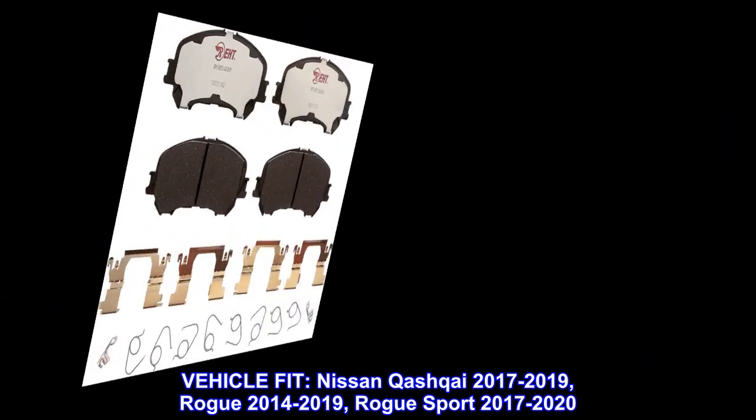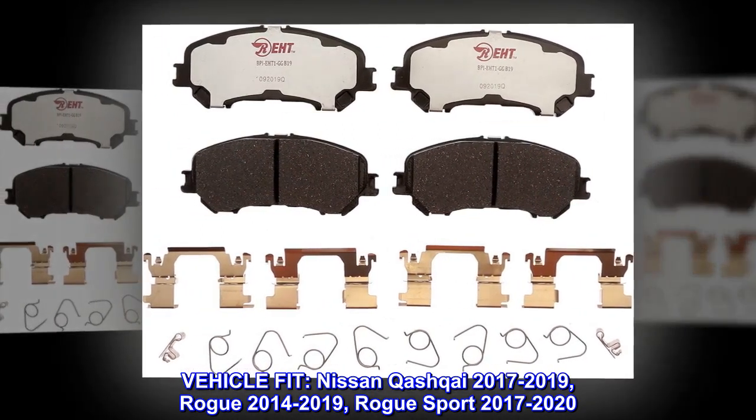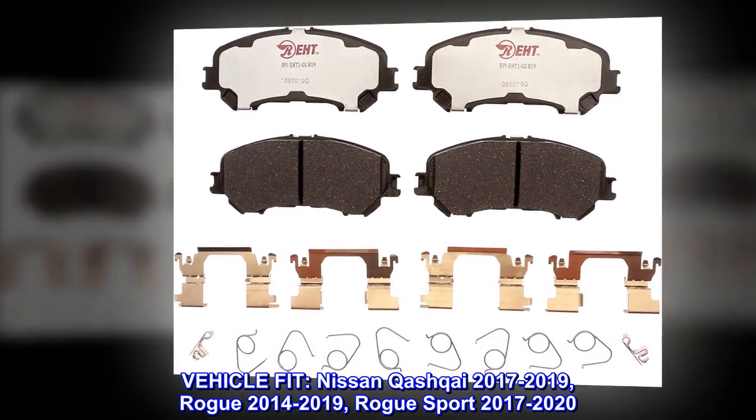Vehicle Fit: Nissan Qashqai 2017-2019, Rogue 2014-2019, and Rogue Sport 2017-2020.